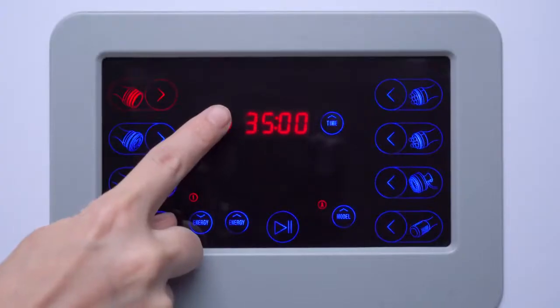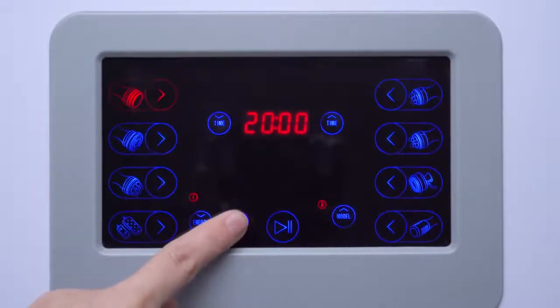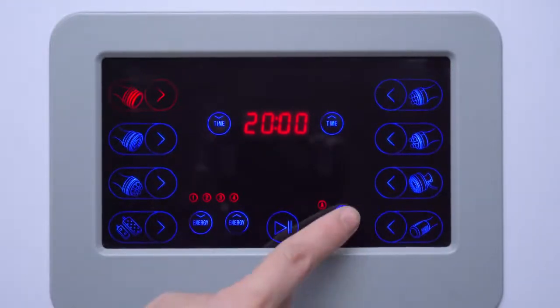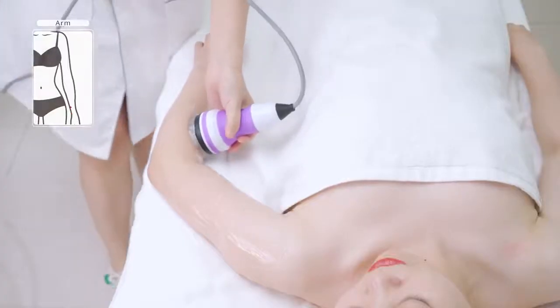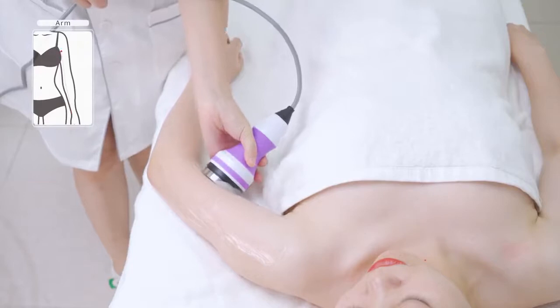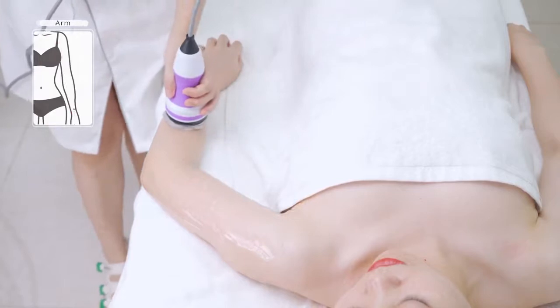Adjust energy parameters: set energy to 4, mode to B — the intermittent mode. Lay arms flat-wise and start from the fat part of the lower arm, tracing three channels to the armpit three times.